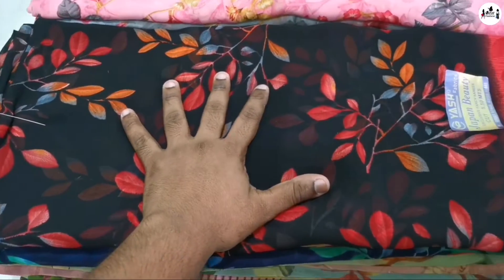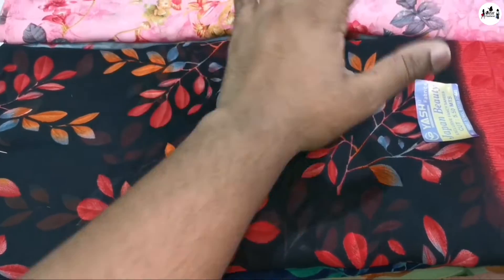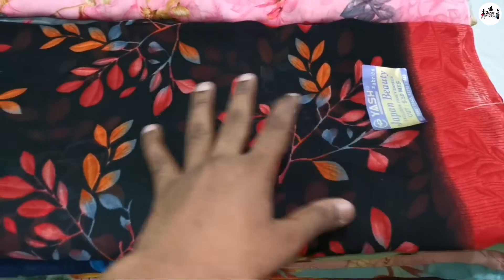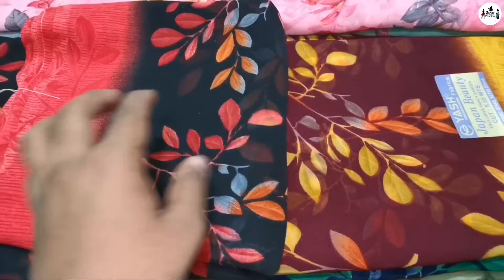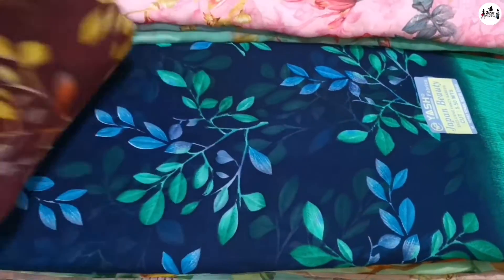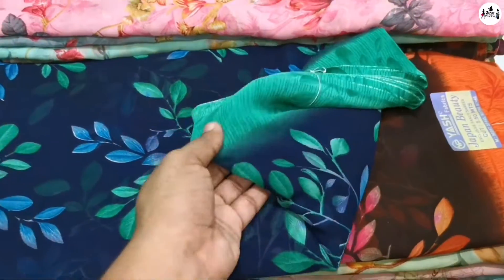You will find exactly the same color, but this color is different. If you look at this, you can take a screenshot and see the color is different. If you look at the colors, you can see the color is clear.